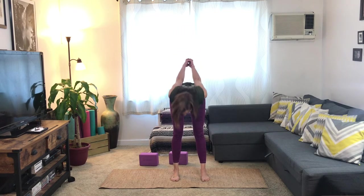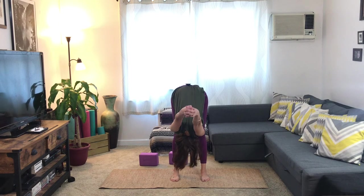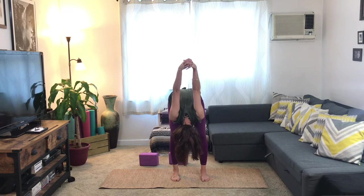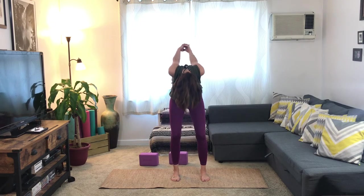You can stay here continuing to reach the shoulders back, or if you'd like you can take your feet a little bit wider and take a little forward fold, hinging at your hips. Maybe your arms are going to reach up and over. Taking a few breaths here, letting your head hang right off of the neck, the neck hang right off of the shoulders. Soften your knees, tailbone reaches down, roll up your spine to come all the way up.